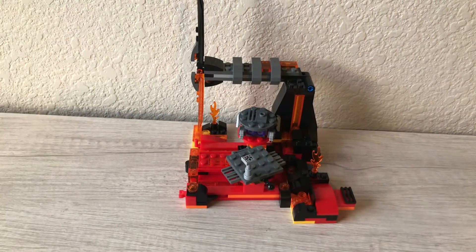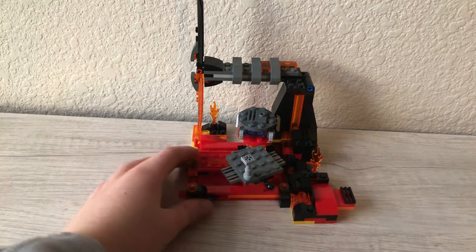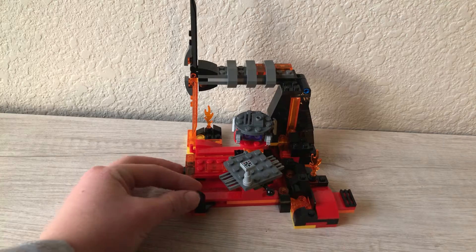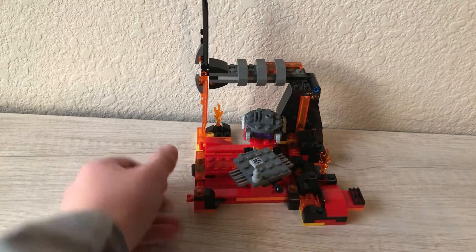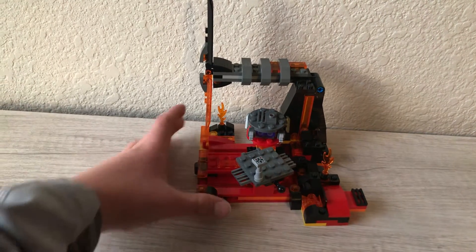Let's take these out of the way. Now we get to look at the set. This set right here is a really cool set. I believe it is around 200 — it's 208 pieces, and it retails for $20 in the U.S. I think it's worth the value, and it is so cool.